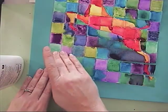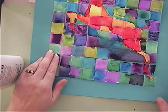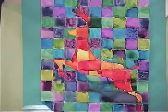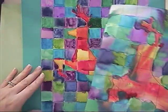When all is said and done, it'll look like those had been together the whole time. So once everything's glued down, the last step is to weave in the wet-on-wet or the other picture that you have not done yet.